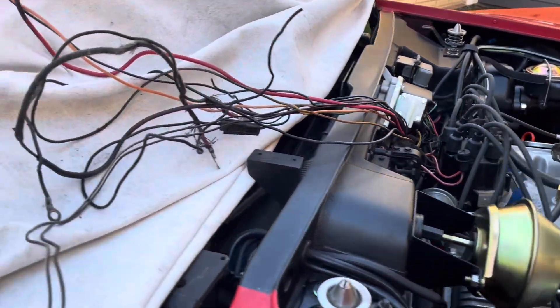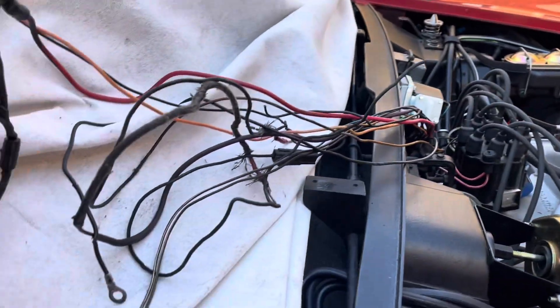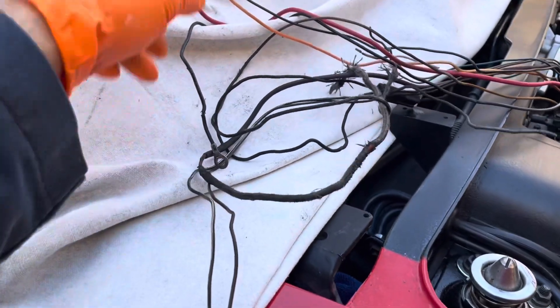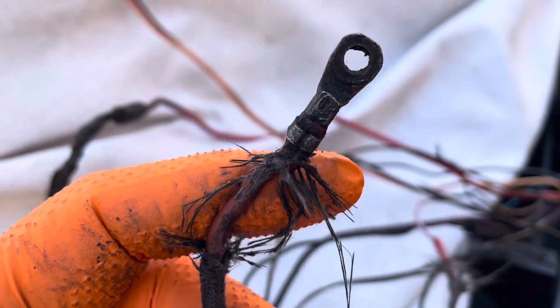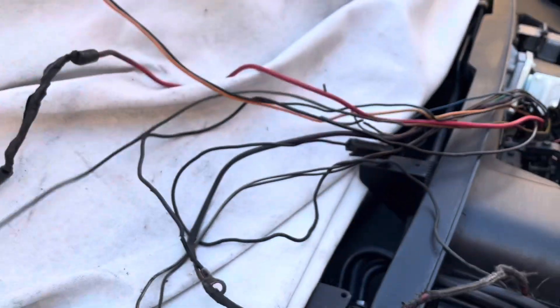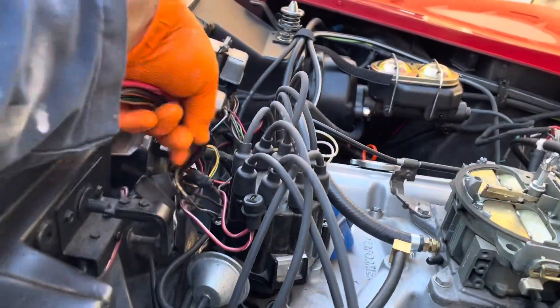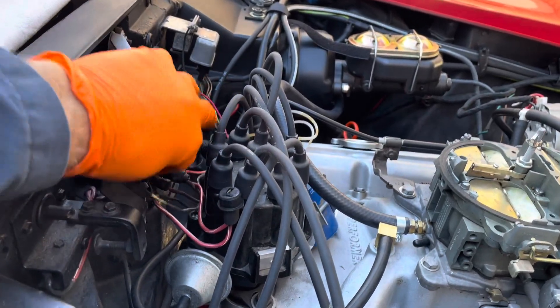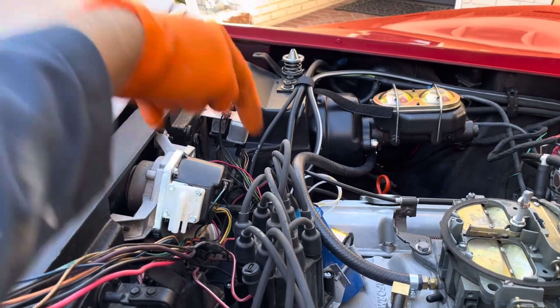All right, groovy guys and gals, we're going to be looking at the engine harness in this 71 C3 because we have a lot of very old wiring that we need to replace. There's splices, there's things with no ends on them, there's mystery wires, and there's things that just need to be replaced. So we're going to identify where the wiring harness comes in, which is down there. Let's go down there and take a look.